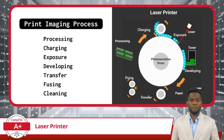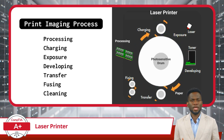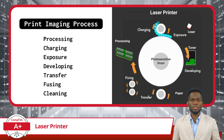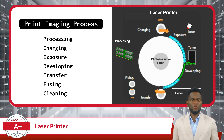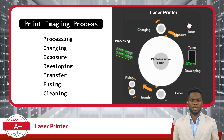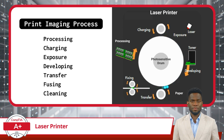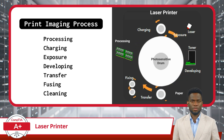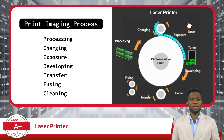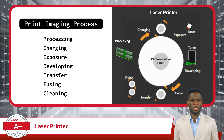Moving on, we have the print imaging process. This process serves as the foundation of laser printing and consists of several stages or phases. These phases include processing, charging, exposing, developing, transferring, fusing, and cleaning. This intricate process involves multiple components working together to produce high-quality prints with exceptional clarity and detail.